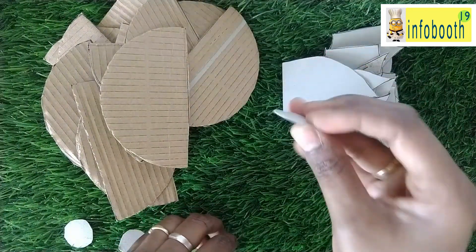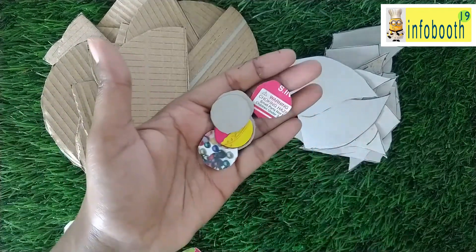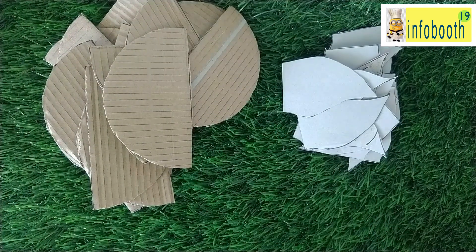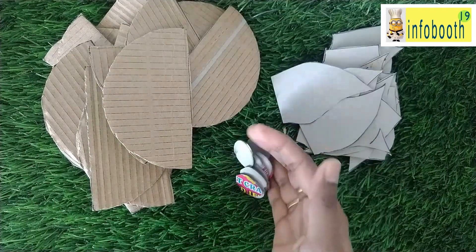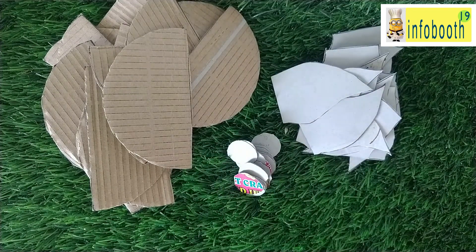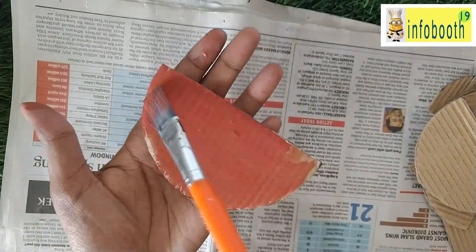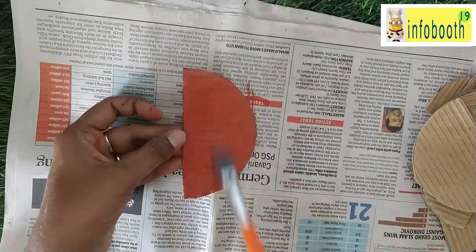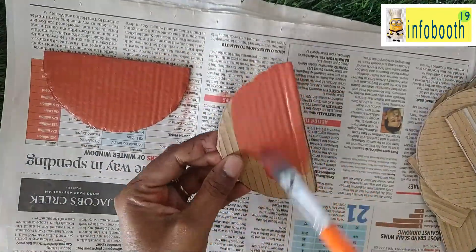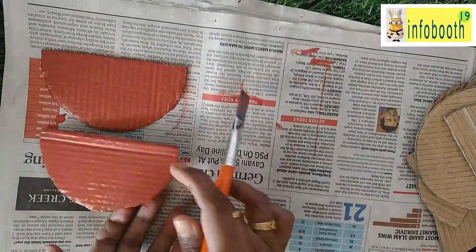I have cut 20 pieces and also small circles, but in my craft I did not use the circles. In case your door is very long and you want extra height, you can cut small circles to add height. First, we are going to color the diyas. I have taken a brick color, which will give you exactly the traditional lamp look you get from a shop.